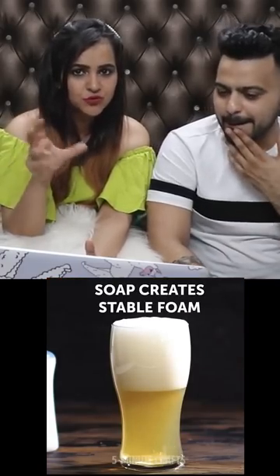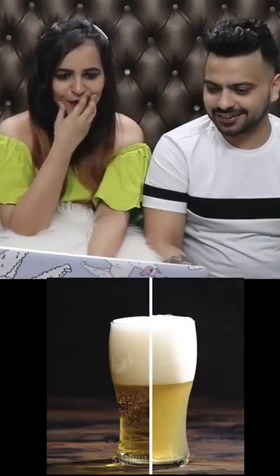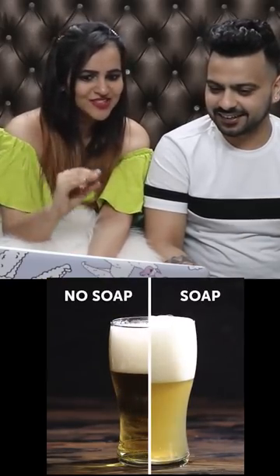There is soap in it and there is so much froth in it — it's basically a soap froth created. Without soap, the whole fizz came in with it. Oh my god! We should try this thing. Let's try it.